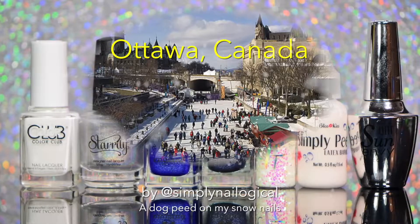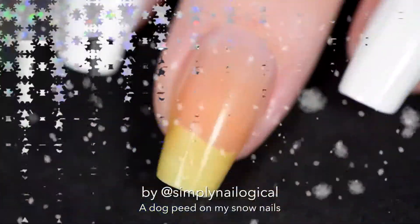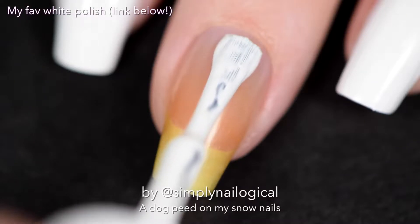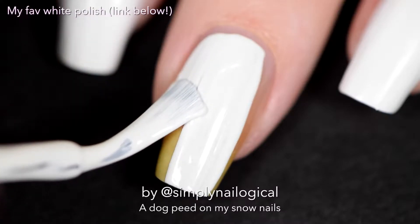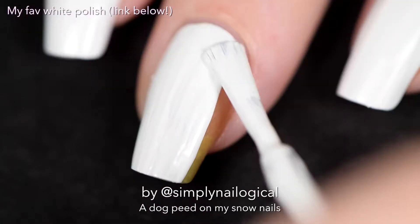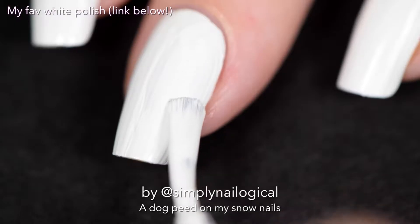If you didn't know, I live in Ottawa, Canada, which is the capital of Canada - so now you know, and we got snow! I start off with the white polish as my base, and yay, the white polish base coat is back! You guys have been asking for it for some reason, so here you go, you bunch of weirdos. You can find my favorite white polish at the link below in the video description. I also made another video on what's the best white, and this is the winner because it's like cream on my nails.